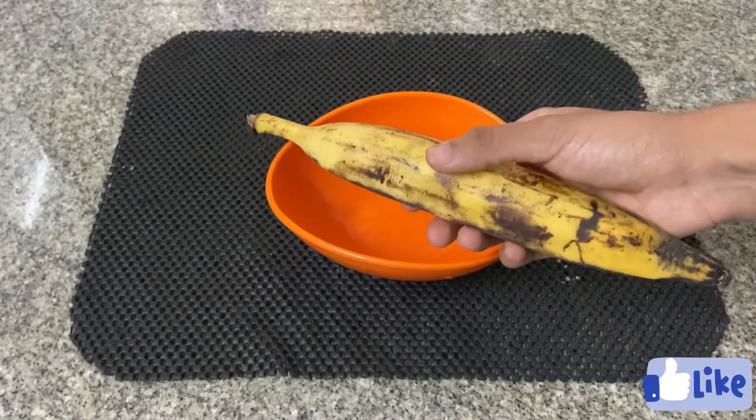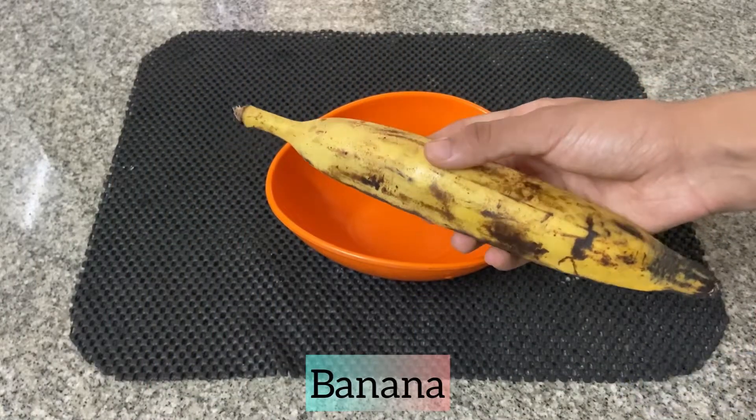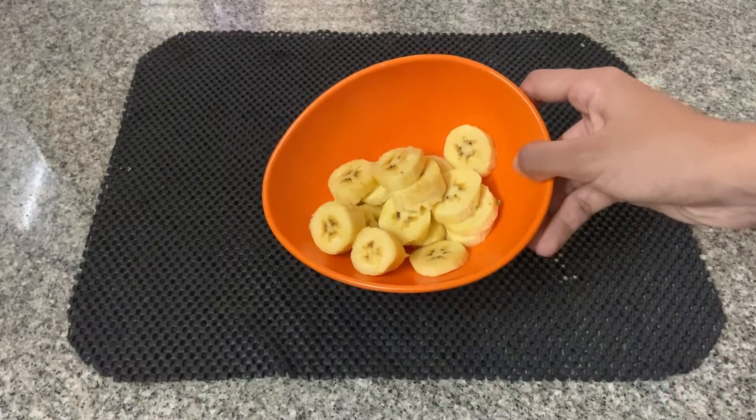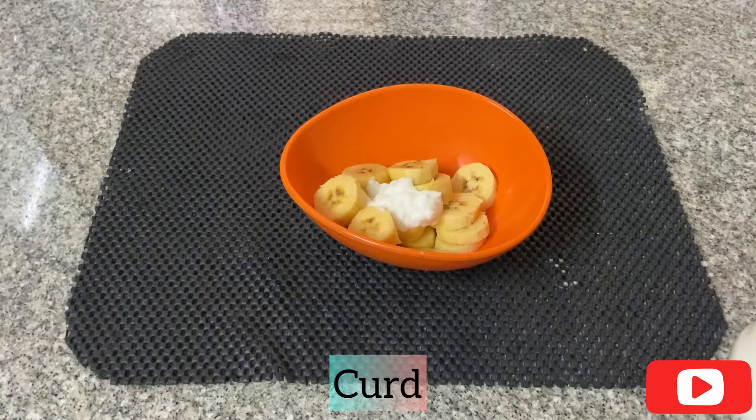I am using a hair mask. I will cut a piece of my hair. I am using curd.